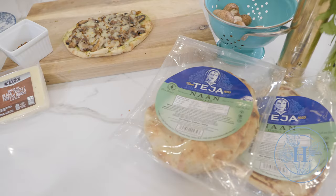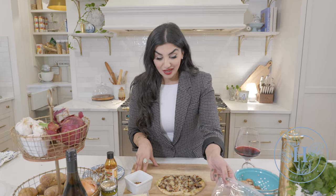I got this recipe from my really good friend Tasha Baines, the owner of Teja Foods, and she introduced me to this naan bread. She showed me how to make it, and ever since then I've been making it all the time. I promise you guys, it's going to be a hit. So without further ado, let's just get right into it.